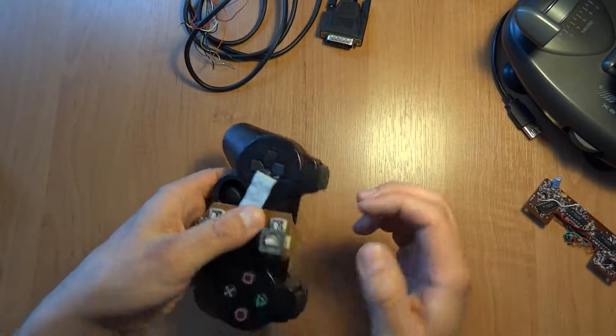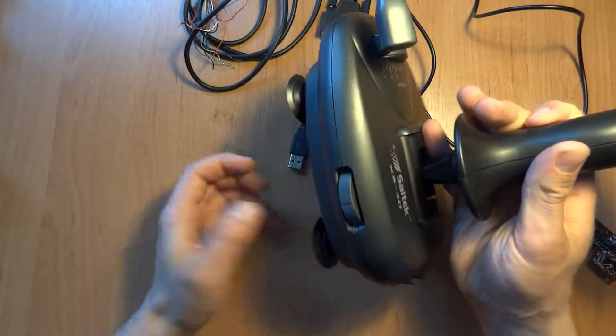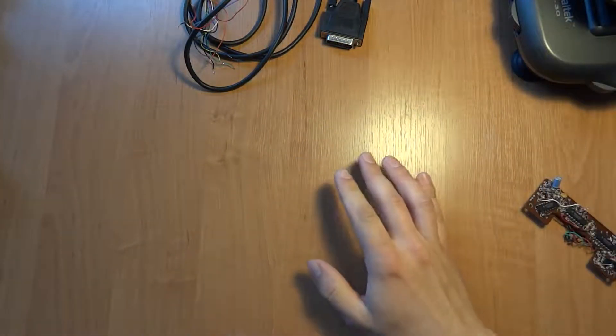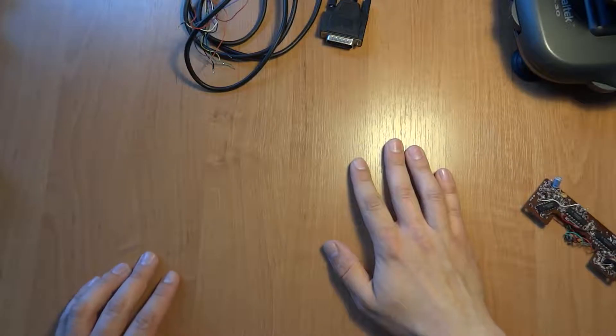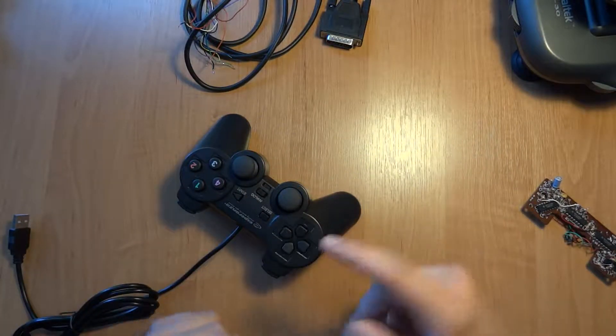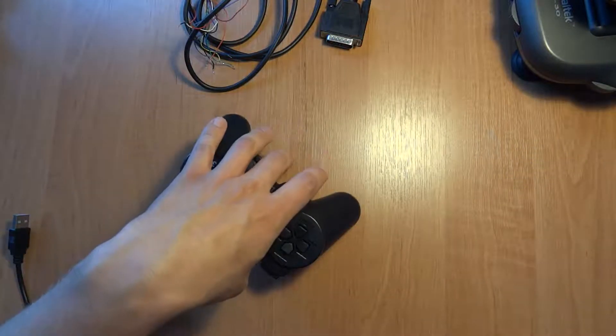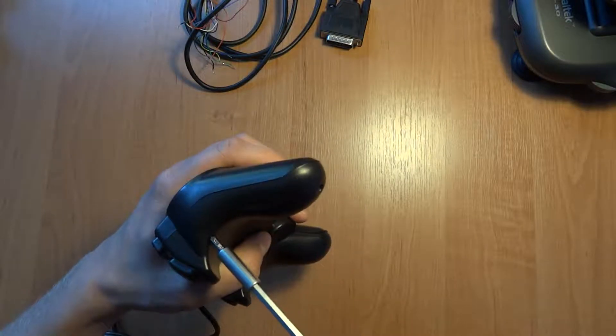Let me show you the board inside, because I'm not taking this one apart anymore - no way. It took me far too long and I broke the board. So let me show you on this one, and I'll disassemble this quickly to show what's going on on the inside.